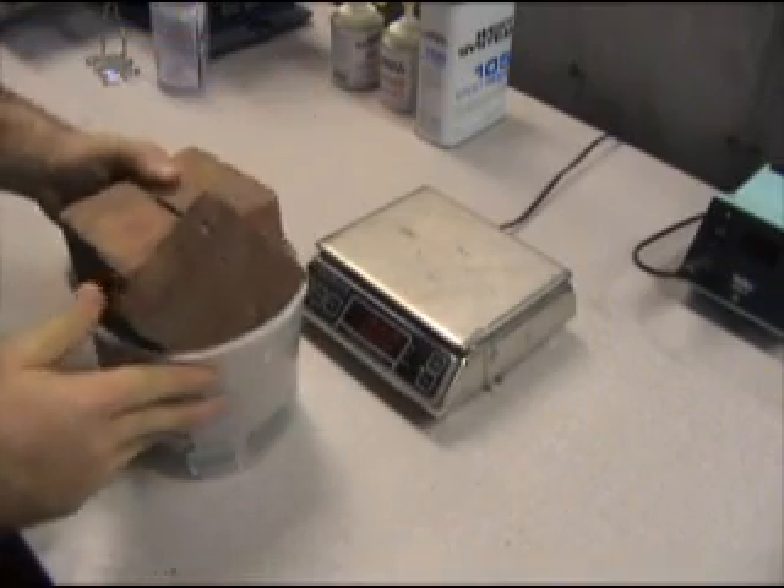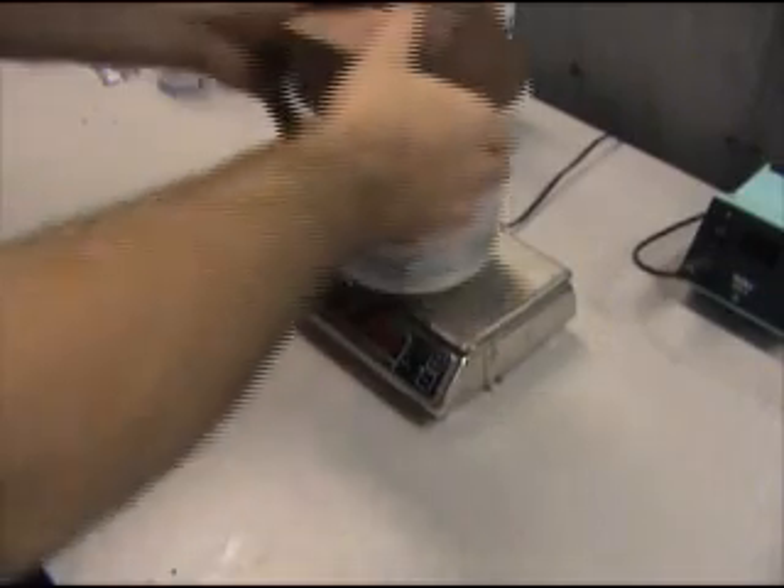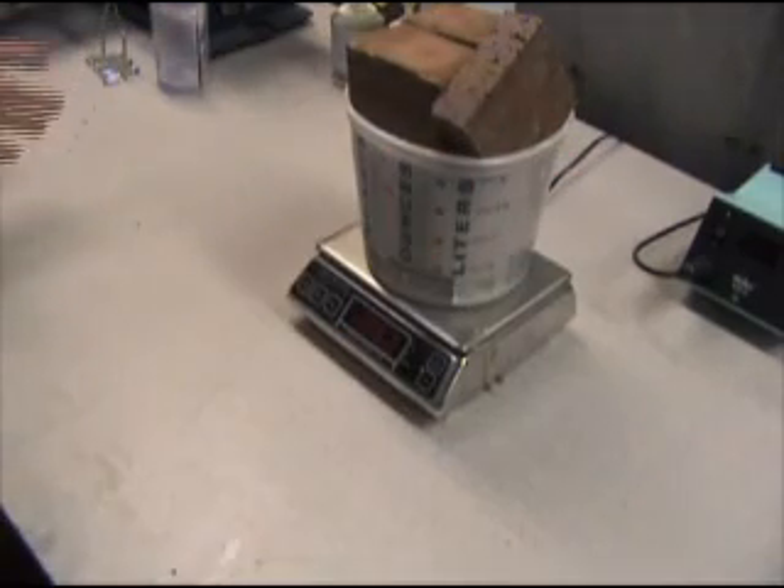That's about as many bricks as I can fit in the bucket, and it comes out to 10.6 pounds. So let's go see if the piston can lift it.